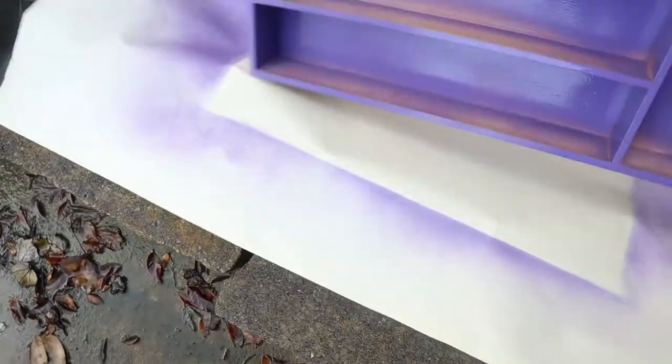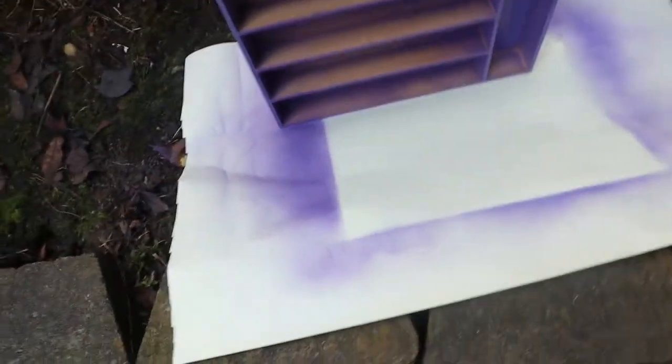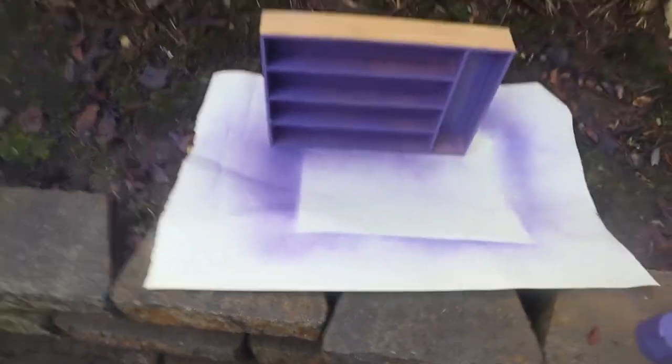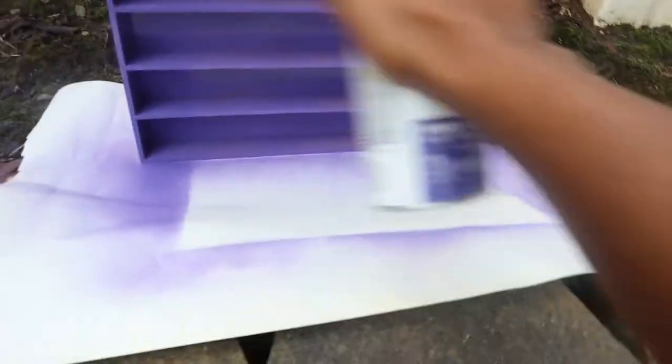Okay, let me stand it up. Yes, you have to stand it up now to get the shelf part — the inside. Oh, and it actually uses a lot of spray paint; I can feel this can already going down.